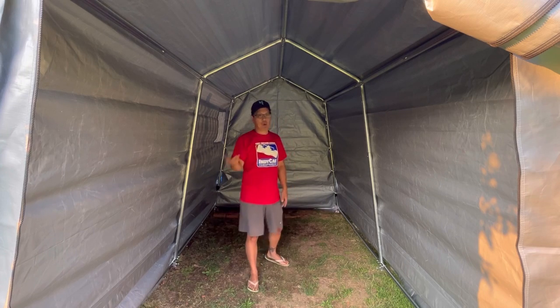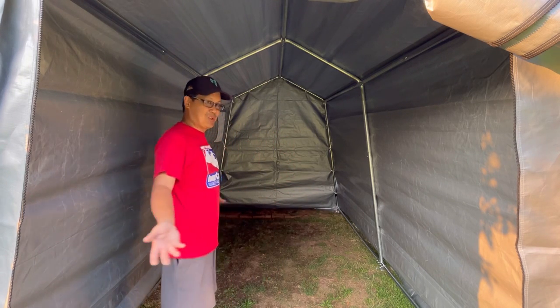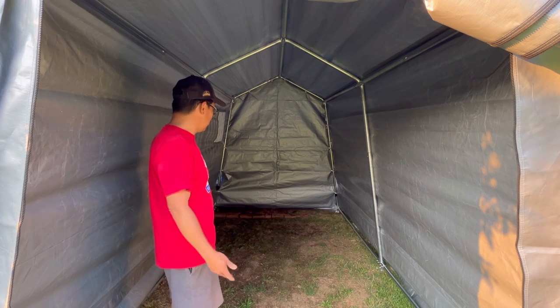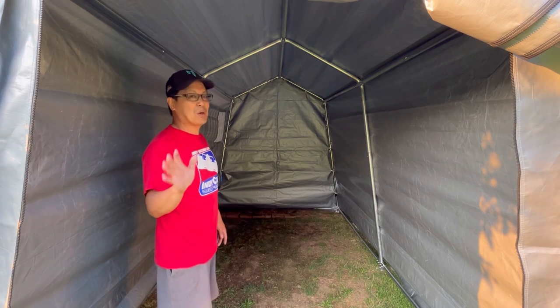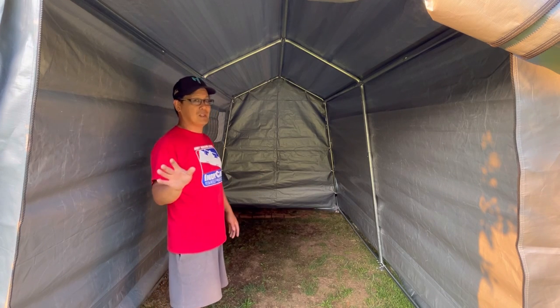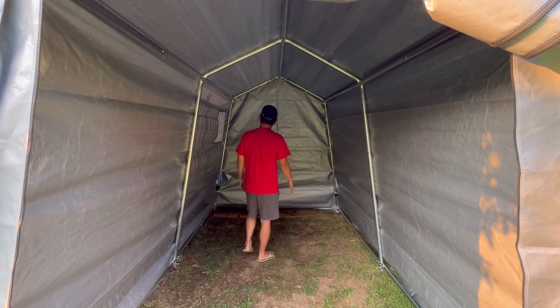You can park your motorcycle in here — you could fit 8 to 10 motorcycles in here. You can park your lawn tractors in here. This was bigger than I thought. It looks smaller online and in the pictures, but this is definitely bigger than what you see on the website.